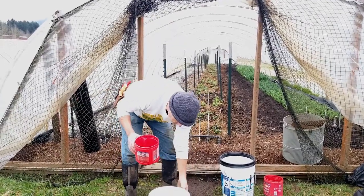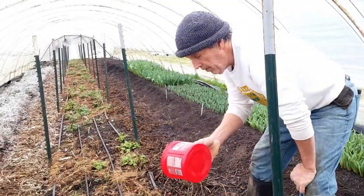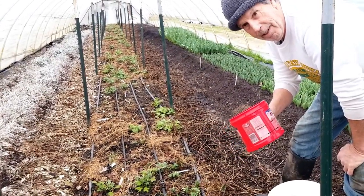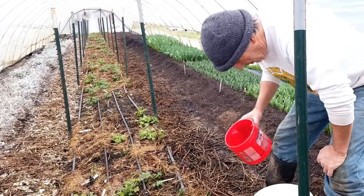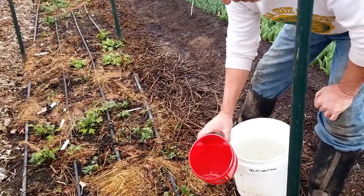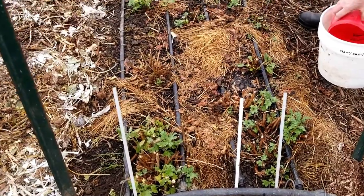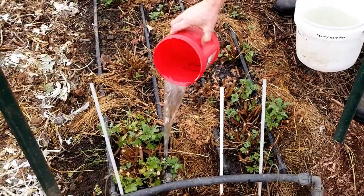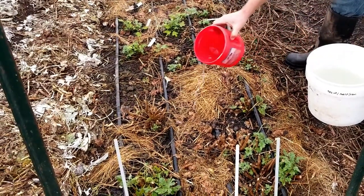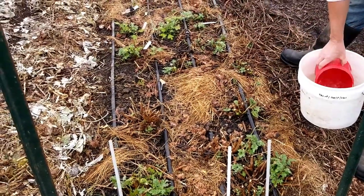I'm going to use this coffee can as a scoop to help me spread it evenly. Mrs. Producer reminded me we'd be nowhere without our coffee cans — thank God we drink a lot of coffee. I'll take a scoop and you can see the plants. It doesn't matter if this gets on the leaves — it's really diluted. The objective is just to get a nice spread right around the plants to the root zone. As you can see, it's soaking into the ground relatively quickly.